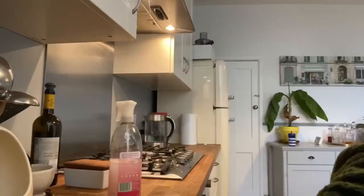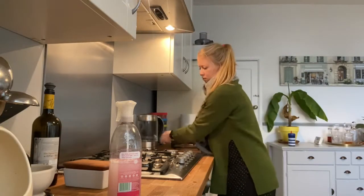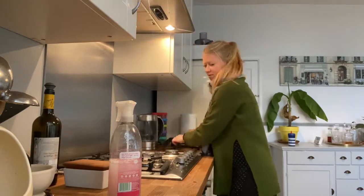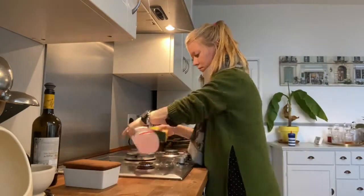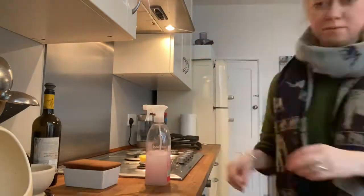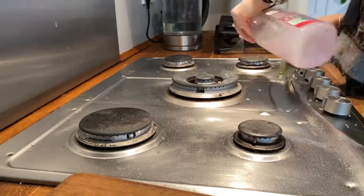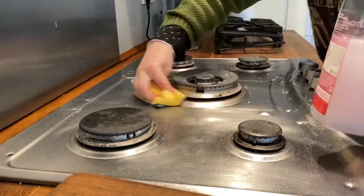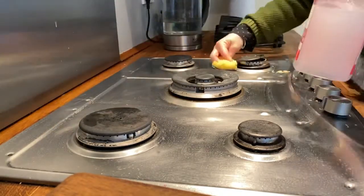I've just washed up all the bits that couldn't go in the dishwasher and now I am going to wipe down the hob. Adrian is a great cook but he makes a big mess, so I always have to make sure I'm wiping the hob down and getting off all the food. In my squirty bottle there it's an old Method cleaning bottle and I've just mixed some Zoflora with some water — that is what I use to clean the kitchen. I absolutely love the smell and it lasts for ages.